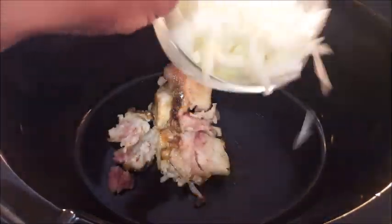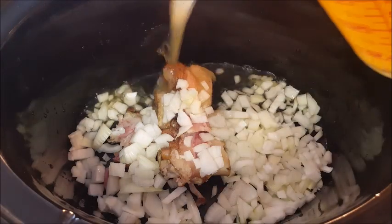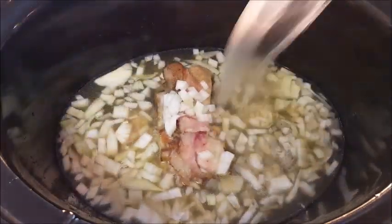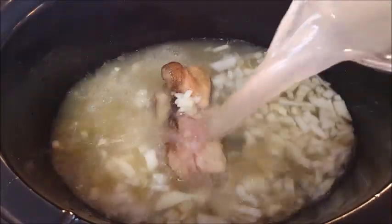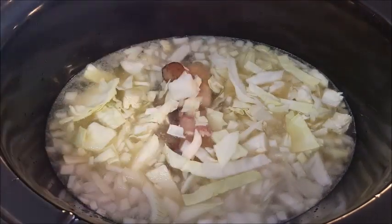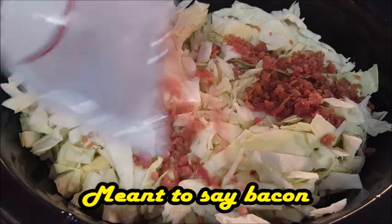I've boiled a ham hock and I'm going to put that in the crock pot along with some sweet Vidalia onions. Then I'm going to cover that with some chicken broth — I'm using the broth from the ham hock, but you can use store-bought broth if you don't have that. Just cover it up; about eight cups is what you're going to need. Then put your chopped up cabbage in the crock pot.